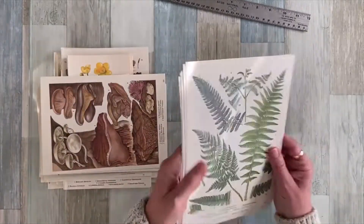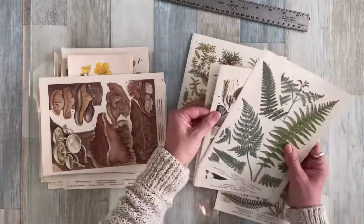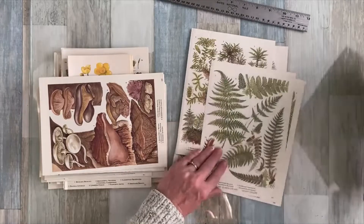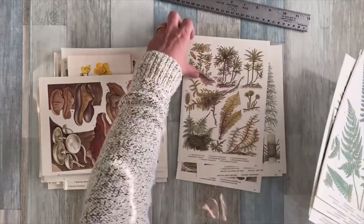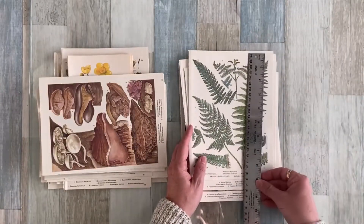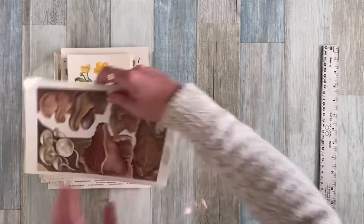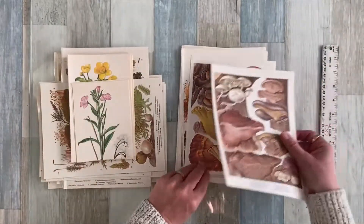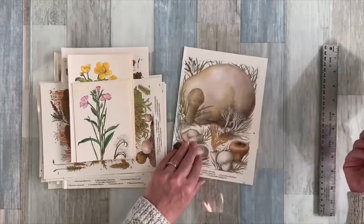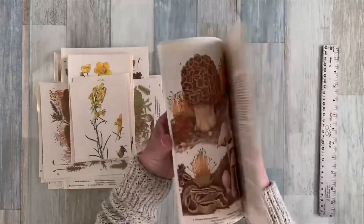There are probably about nine of these — they're just ferns or fern-like plants. The page is fairly large, so that's a bundle of book pages going as one package. These are the six and a half by nine pages, so that's one little bundle. And then I have about six or seven of these little mushroom ones — I love the coloring in these. There are about seven mushroom pages, and that's one little bundle.